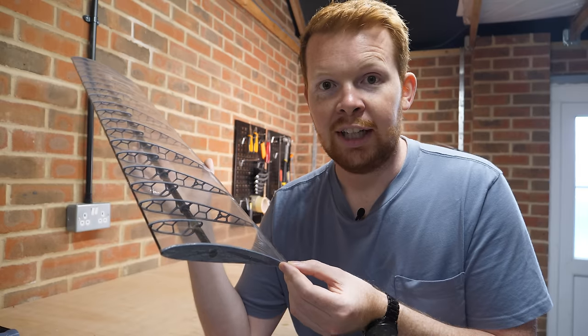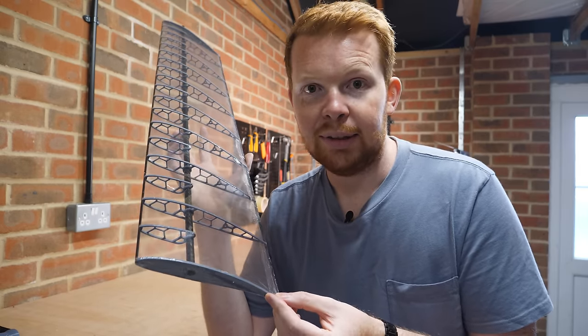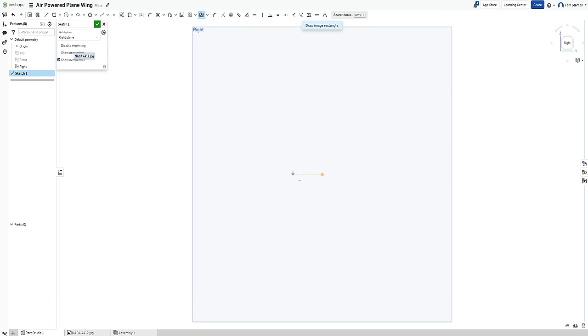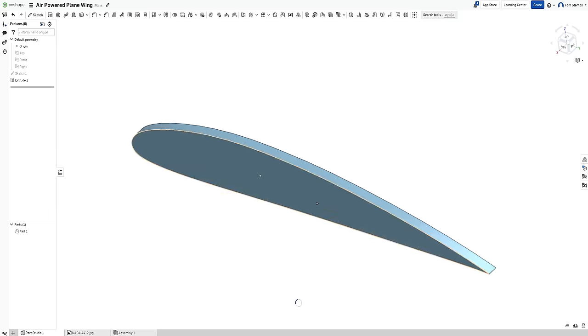And if you want to design a custom wing like this with your own aerofoils, I highly recommend checking out Onshape. I simply import the aerofoil profile from aerofoiltools.com, and then with a few added design features, it's basically ready to print.